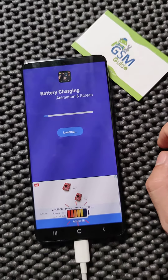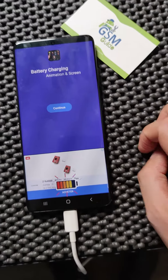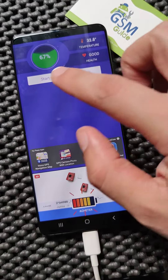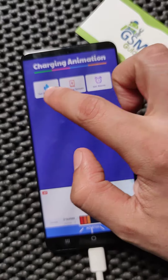You open it and you can select so many animations, like this icon here that will show up when you plug in your phone to charge. You also have some settings about the condition of your phone, and when you click Start you can set the animation.